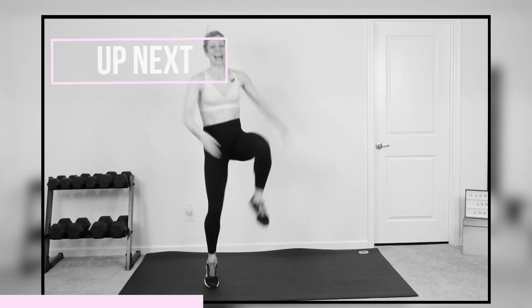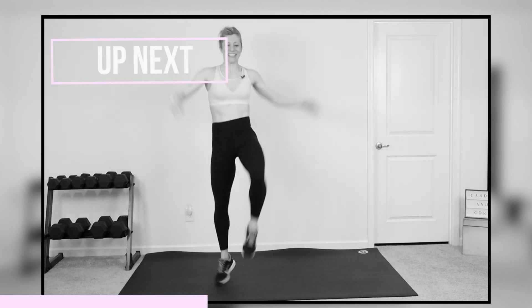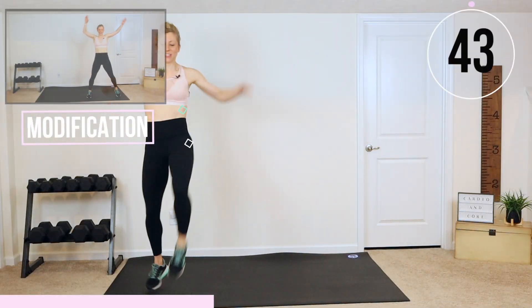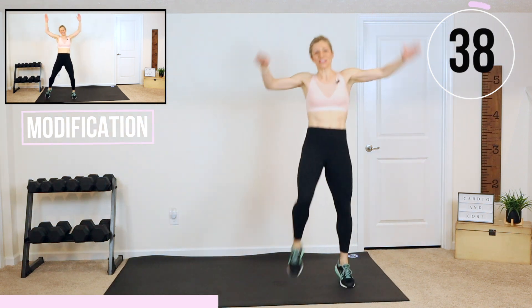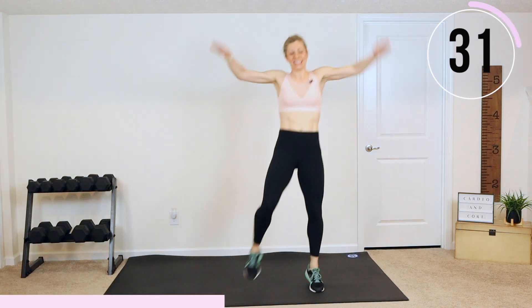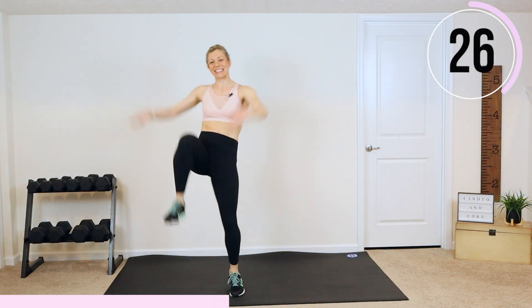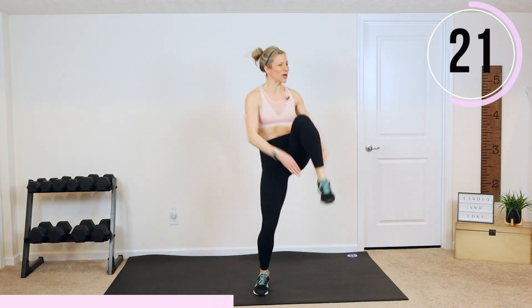Hop it on up — going back to some cardio. We are going to do some A skips and we're going to move. Use your space. Hands clap under. Let's go. You're just hopping, driving those knees up, and you are going side to side. Use whatever space you have — have fun with this one. If you're modifying, just take the impact out and give me a step. Get that heart rate up, guys. Push yourself.